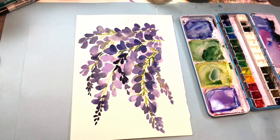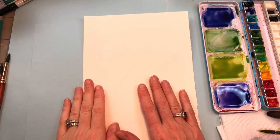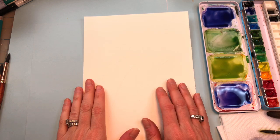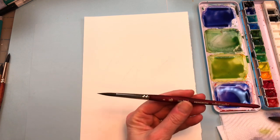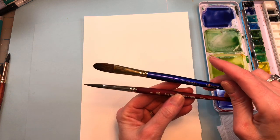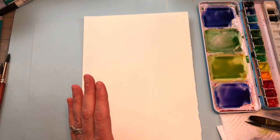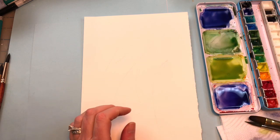So let's get started. Let me go over materials. I have my Arches 100% cotton paper — it's like a 10 by 7 inch piece. I'm using the number 8 Princeton Velvet Touch Long Round and the Robert Simmons Sapphire 1.5 inch oval brush, paper towel, water. I mixed a couple of greens — a Hooker's green and a medium green with some yellow, and some purple dioxazine with ultramarine.